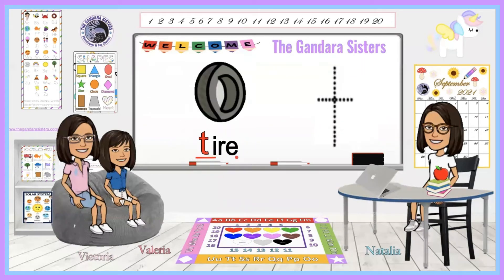Tire. Can you say that with me? Tire. What's that letter T make, friends? Can you say that with me? Good job. A tire is on a car. Go ahead and grab your writing utensil or your pointer finger and let's begin writing. You want to make a line down and stop. Then a line across and stop. Now you have the lowercase T in tire.